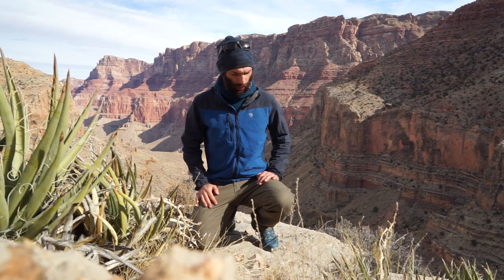Hey guys, this is Ryan with Go East and Eastern Mountain Sports in the Grand Canyon today, testing out the new and improved EMS Fence Mender Rebar Pants.